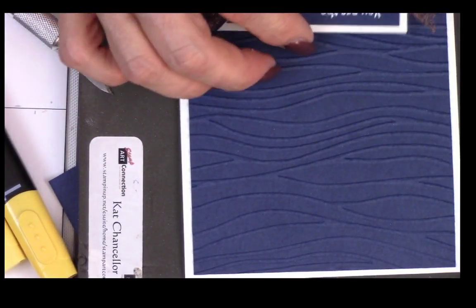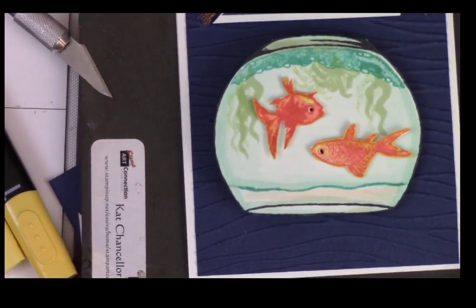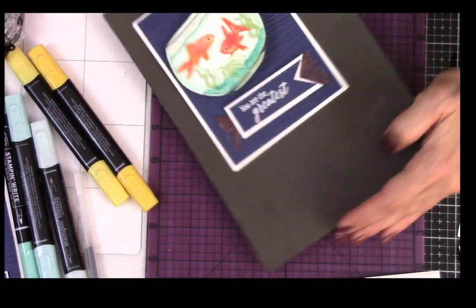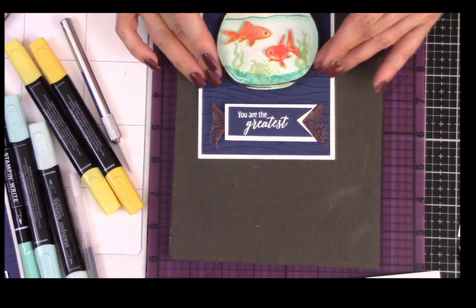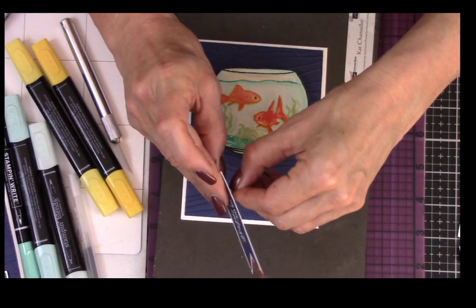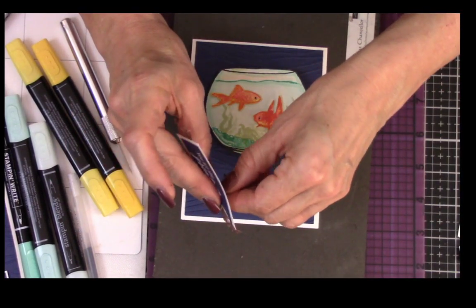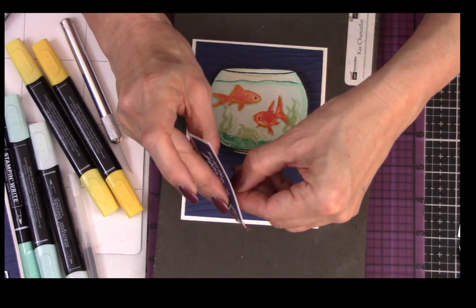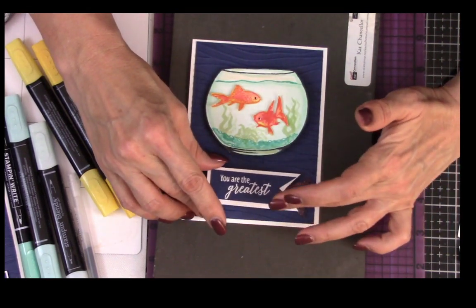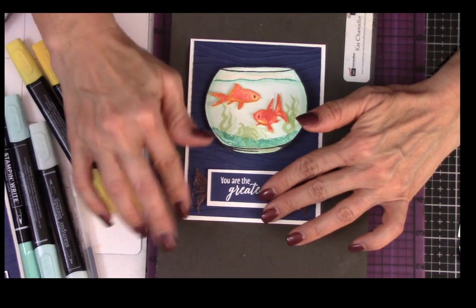Let's turn this around and figure out where everything's going to go. This goes here and this goes there. Let me back out and show you how I placed it. So, ta-da — let's go ahead and place the bottom first. Taking off my backings. Thank you, I'm glad it looks great. We're just going to put that right there.